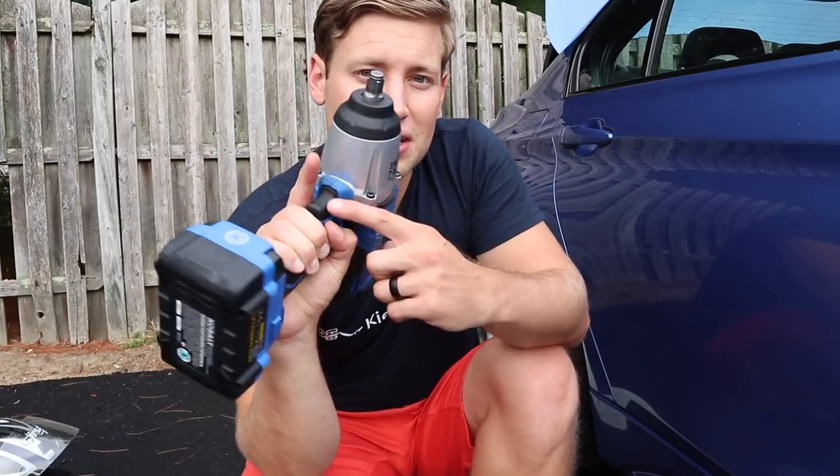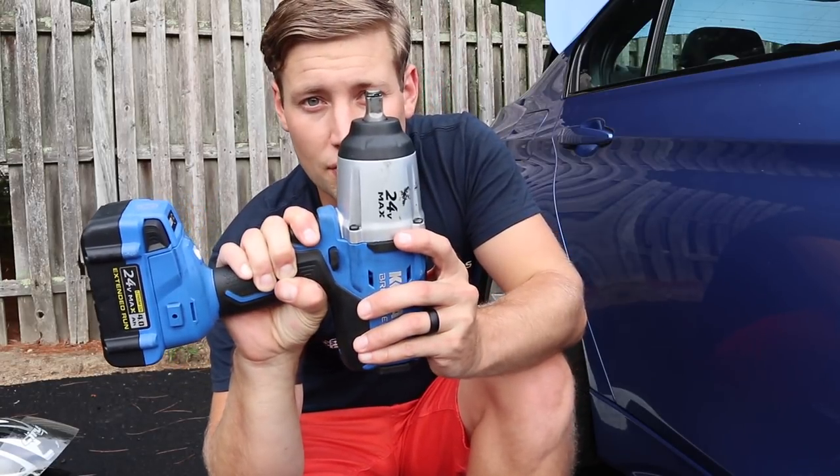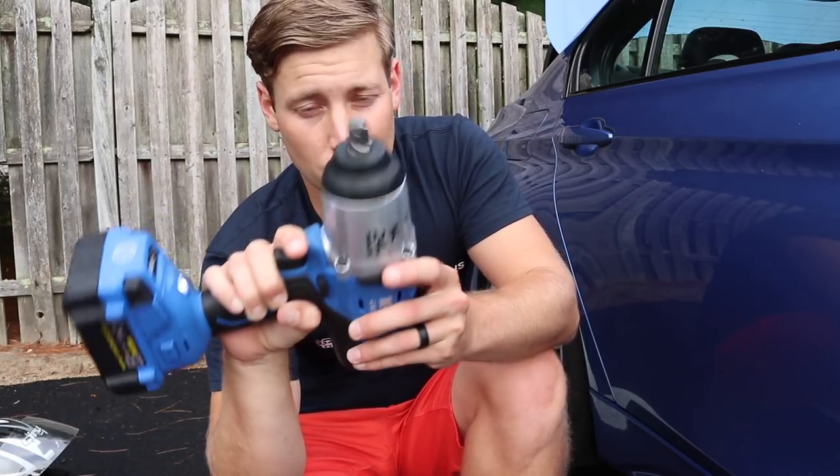One of the things that I really like about this impact gun is it has a variable speed. So as you press the trigger, it's not on or off. So you can see we can go slow, all the way up to full speed.